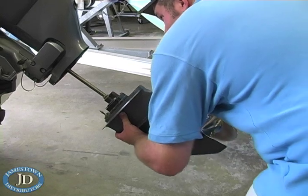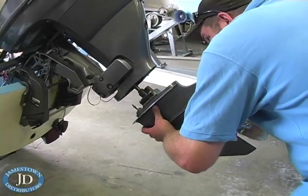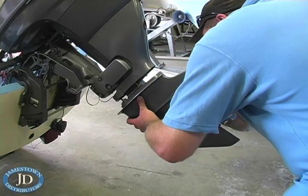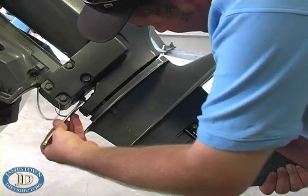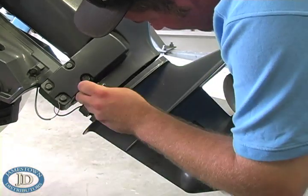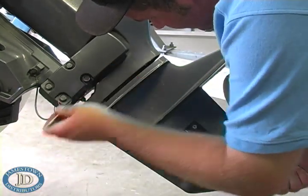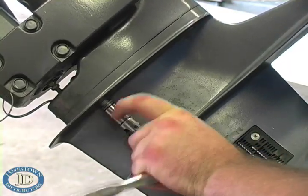Make sure the lower unit is still in reverse and reinstall. Pay attention to the alignment of the drive shaft, water tube, and shift rod. While holding the lower unit in place, reinstall the shift linkage. Screw the hex collar down to the bottom nut and tighten the lock nut a quarter of a turn or until snug. Reinstall the four lower unit bolts and put the engine in neutral.